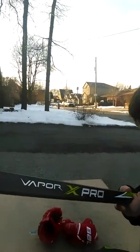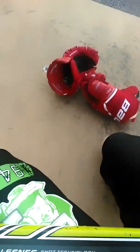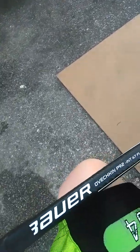The stick I'm using is the Vapor X Pro. It's shooting technology and it's Bauer. The curve is the Ovechkin P92. It's got 67 flex — that's not bad. The weight is 6, so it's pretty light.